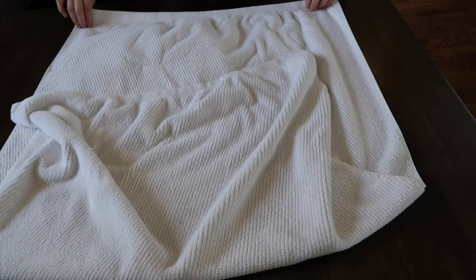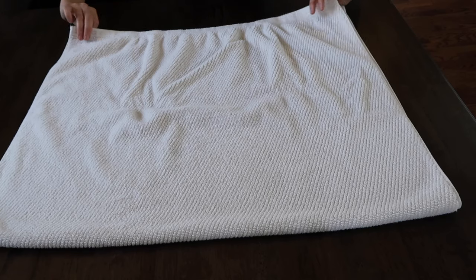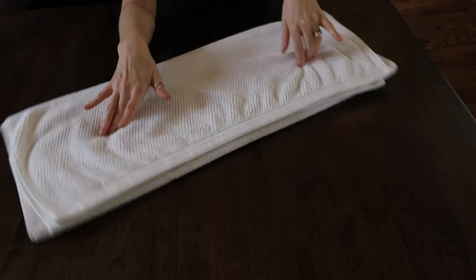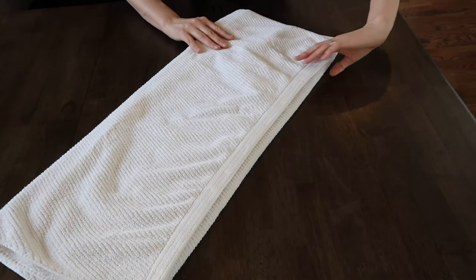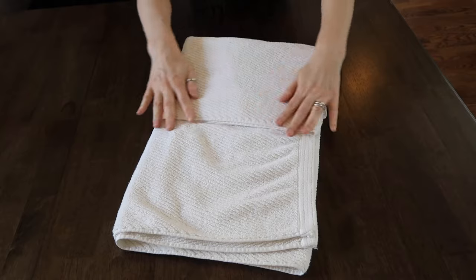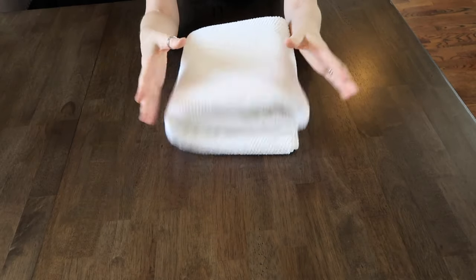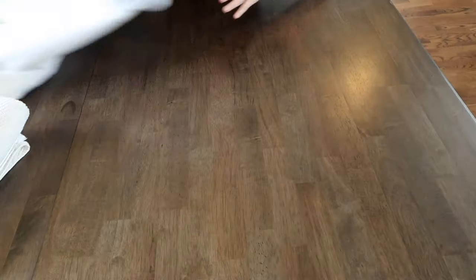So we're going to start with the fold. Fold it in half and then in half the same way again. Now look at these towels — they are curving in this way, but that doesn't matter because we're about to say goodbye to that part of the towel. These are going to be folded in thirds. So one third, two thirds, and you've got a nice fluffy edge.